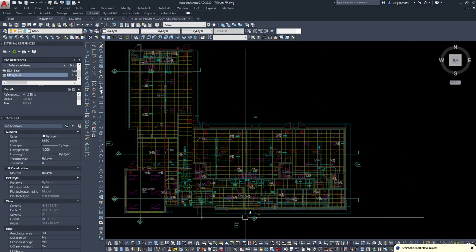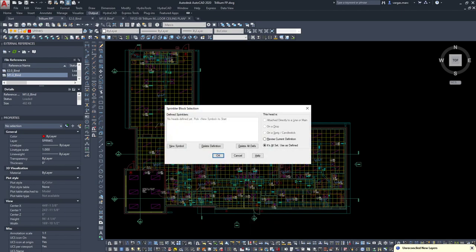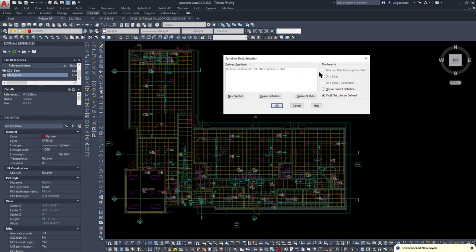I'm going to type SSP to set up our sprinkler. We're going to use extended coverage sprinklers. I'm not sure of the spacing yet, but I'll usually stick to about 16x16 or 18x18 depending on room size. We'll see how far we can stretch these calculations. Our remote area is going to be at the far end of the building since our riser room is on this side.